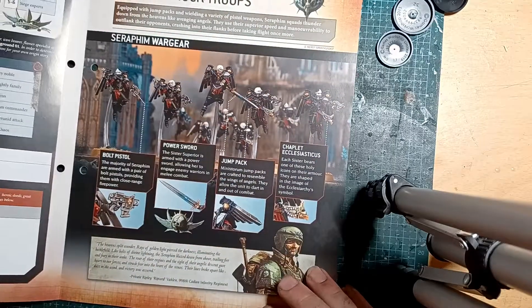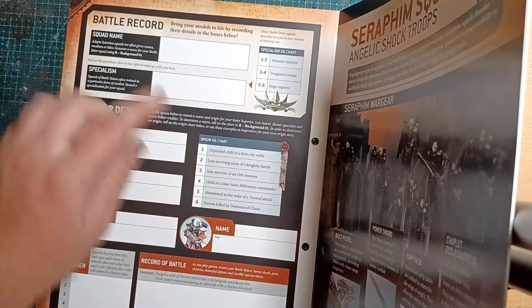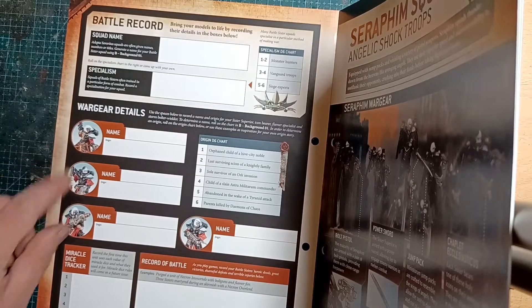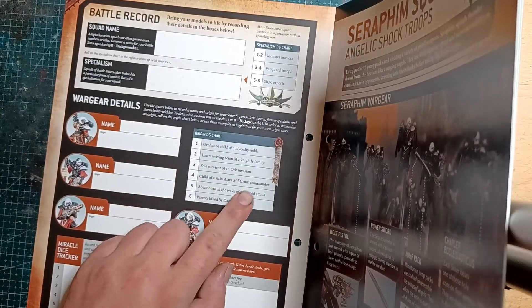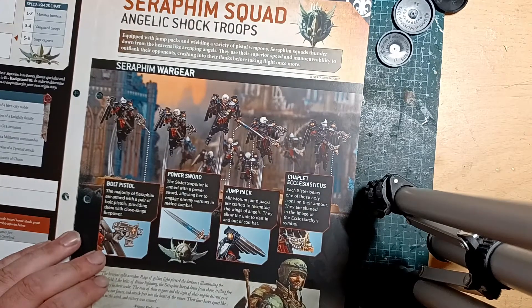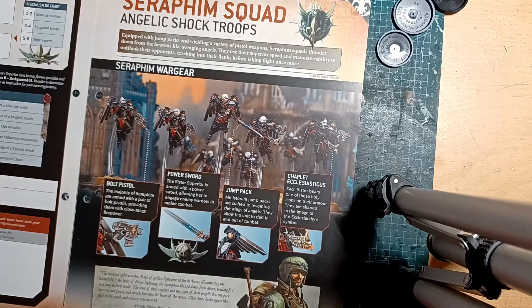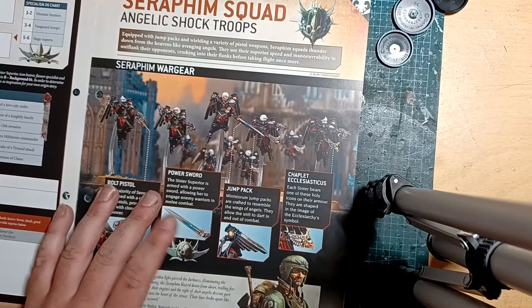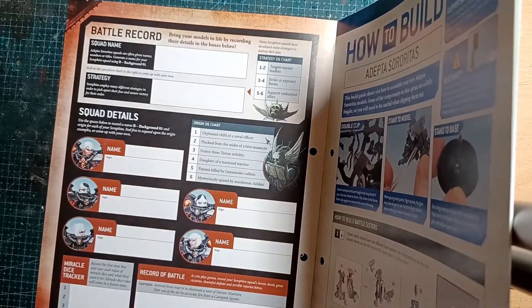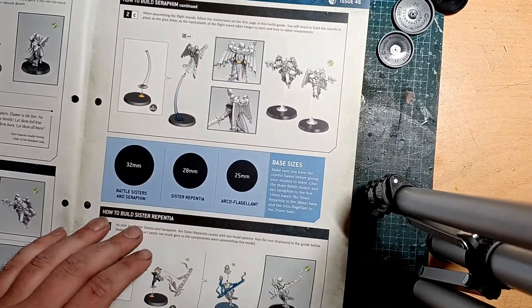There's origins for each of your sisters - three of which we haven't had yet. Soul Survivor, Child of an Ork raid, Child of the Commander. That's very dark - the family sent her into service. A Seraphim with two pistols - oh yeah, Zephyrin were the combat ones. Mysteriously spared by the Drukhari. I'm going to assemble them on different sized bases - there's a 28mm base which is really surreal. I think it's only used on the Repentia.